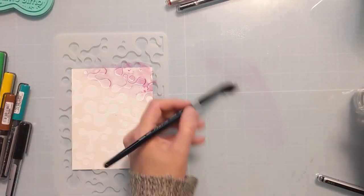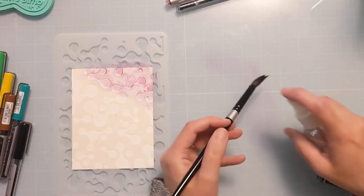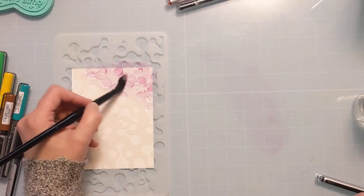And as you'll see in a little bit, I do end up kind of trial and error figuring out that my one-inch watercolor brush is actually going to work better.